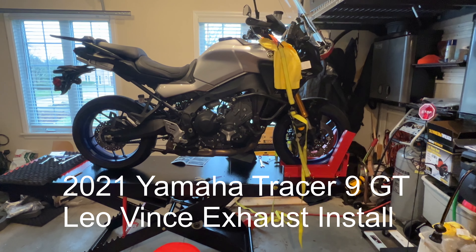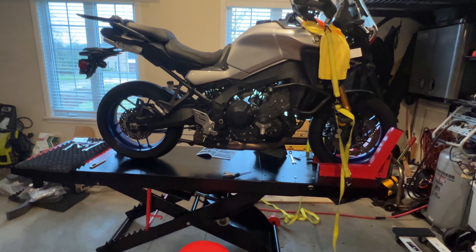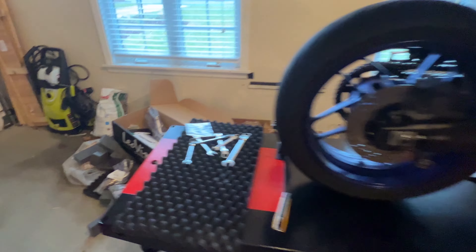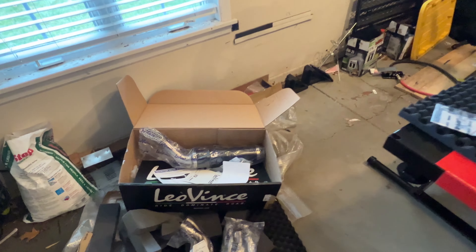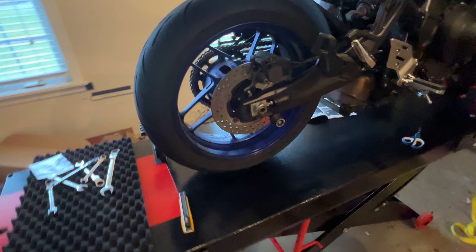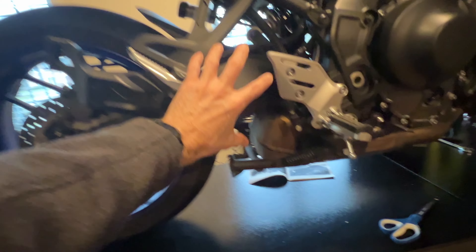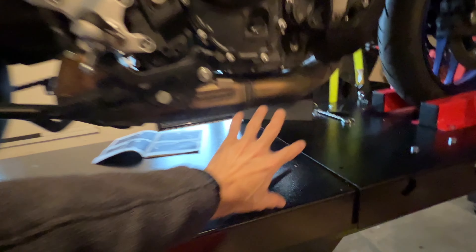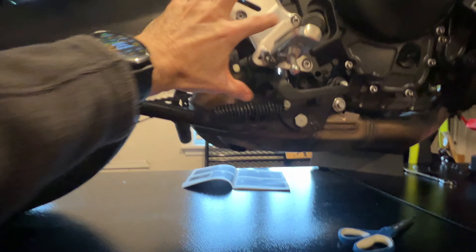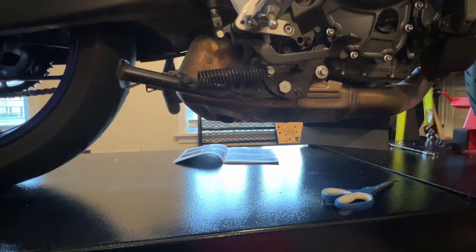This is my 2021 Yamaha Tracer 9 GT, and today I'll be installing this LeoVince aftermarket exhaust. What I like about this one — and it's all personal preference — is I did not want an exhaust that comes out and goes up here, like the Akrapovic or some other ones. The LeoVince basically replaces this but just ends up coming out here, and that's it.